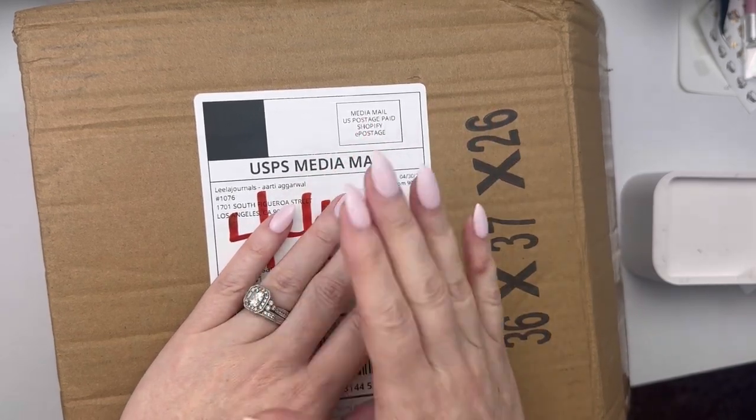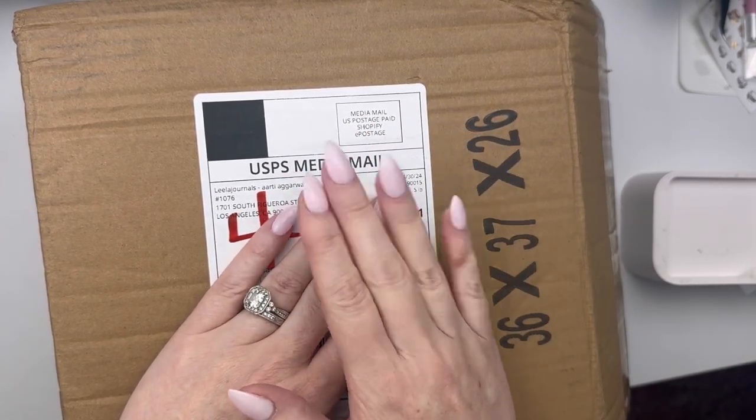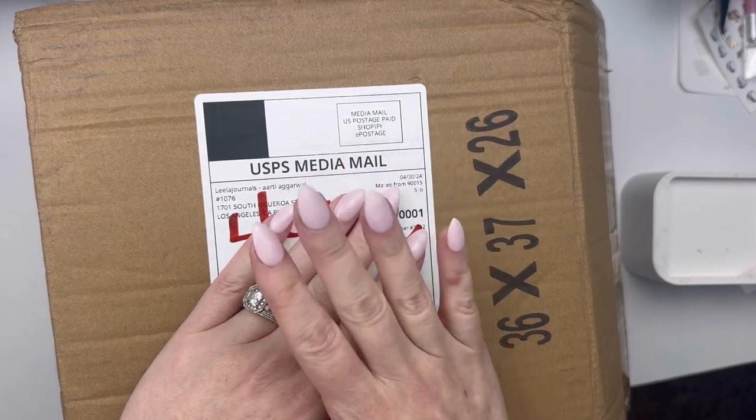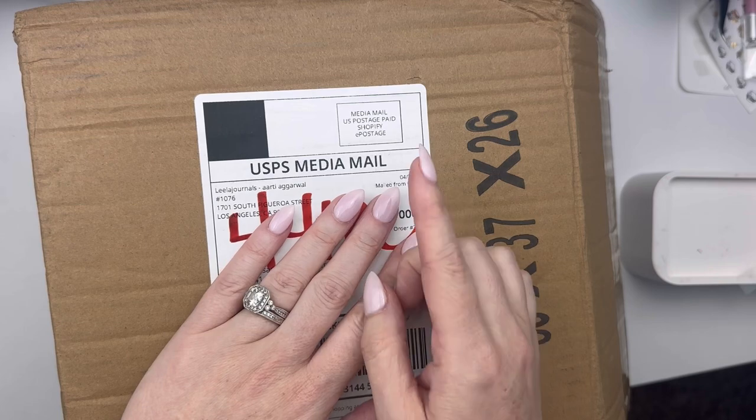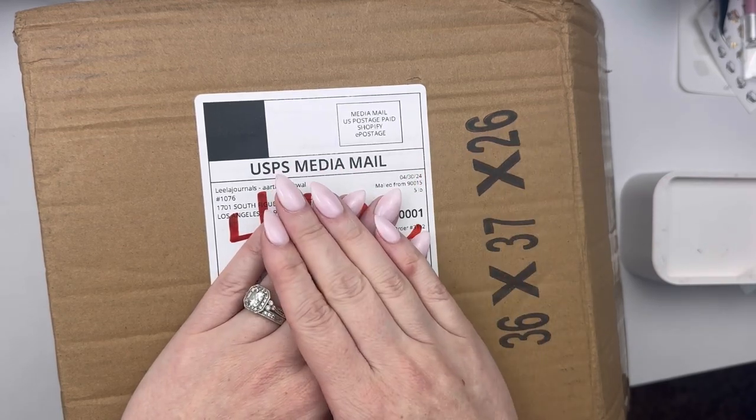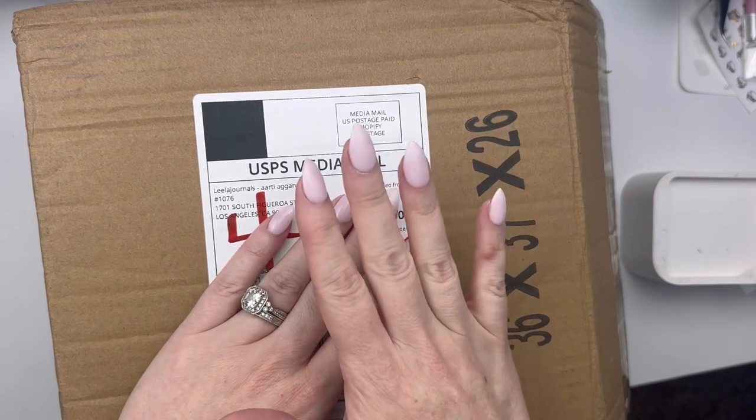If this is your first time watching my channel, hi, my name is Cassie and I share planner related content here on my channel. I am Sweet Like Honey Plans here on YouTube as well as over on Instagram, so feel free to drop me a follow over there where I share how I'm using all these fun things.